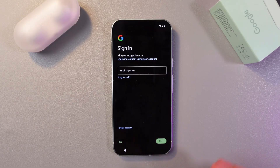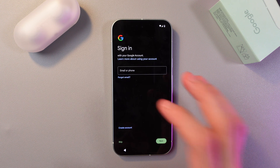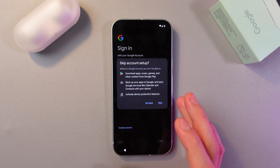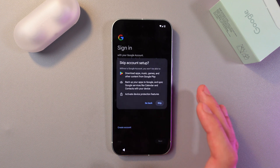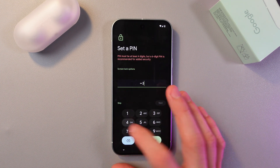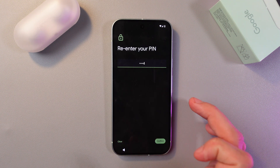You can use your previous PIN or set up a new one. I had one before so I'll use it. Now you're prompted to sign into your Google account — if you have one, please do so. I'll skip this step for now.